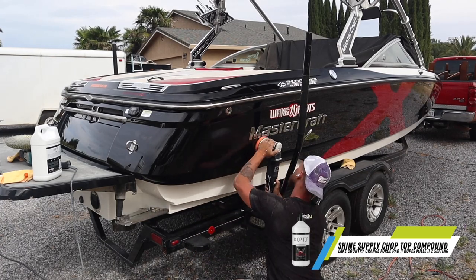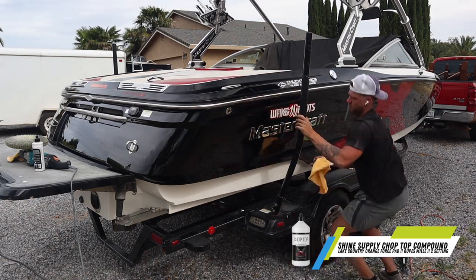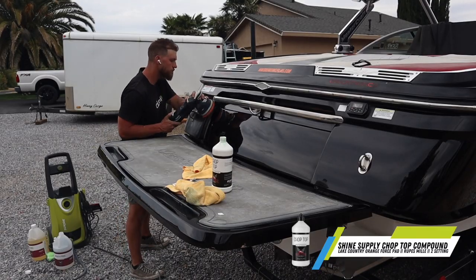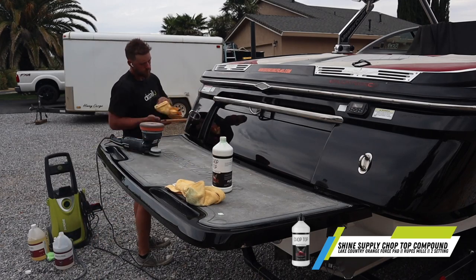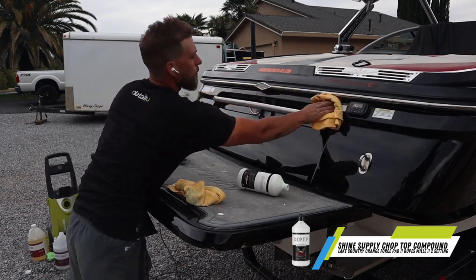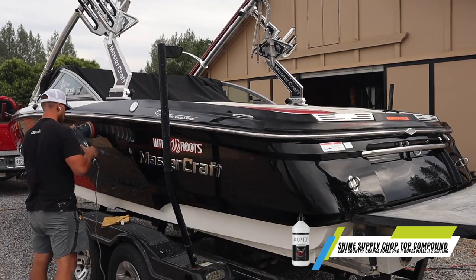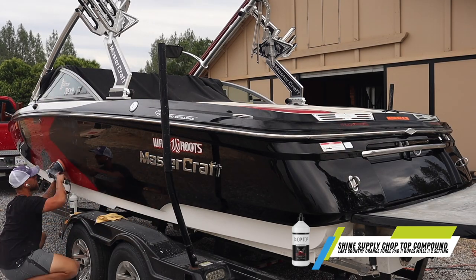Here's step three with the polishing pad - we're using a Lake Country orange polishing foam pad on the Rupes Mille using the Chop Top. There is no need for a third compound. We did this entire boat with just two products: heavy cut, and then Chop Top for the medium cut which we also used as our finishing polish, and it left the surface absolutely perfect - literally a mirror finish. On black, just run it a tad bit slower. I literally had my machine on the two speed setting on the Rupes Mille, worked in that Chop Top, and it melted down perfectly to a really nice finishing polish. I was blown away at the results of this boat.